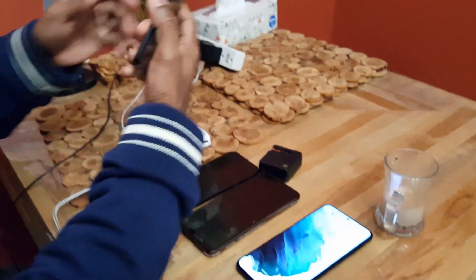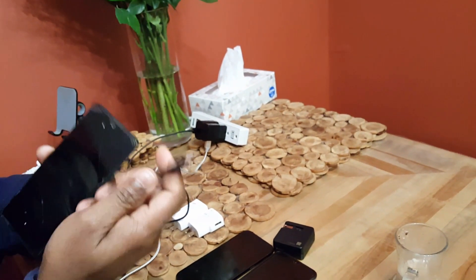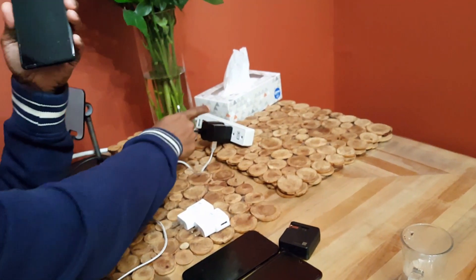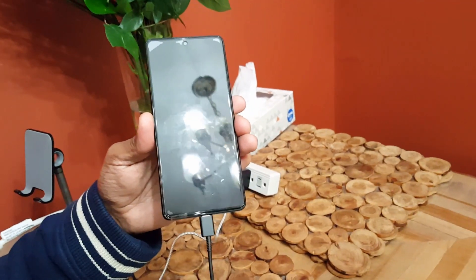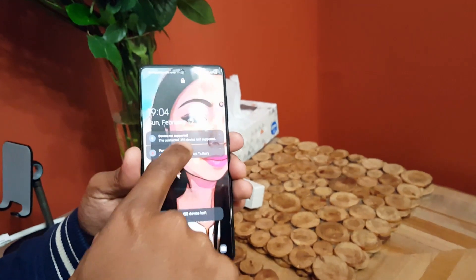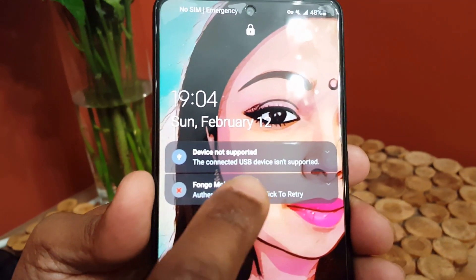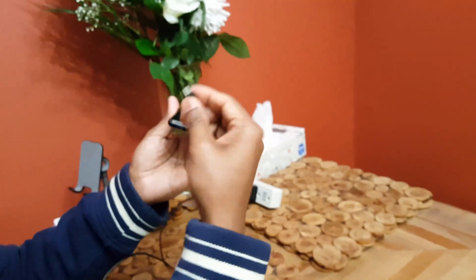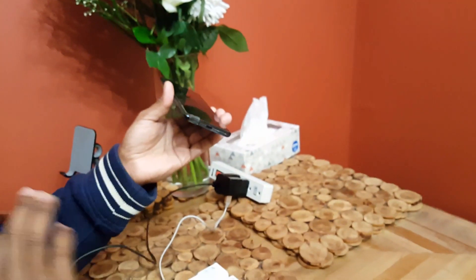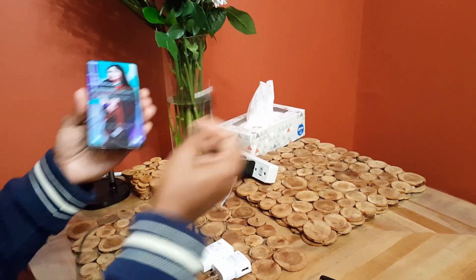Coming back to our problematic phone — the Galaxy A71, which is not charging since the update. Connecting the original 3-amp charger with the original Samsung cable. No activity. The screen is black. Then a message appears: 'Device not supported — the connected USB device isn't supported.' I have cleaned this phone and plug so many times, and all other phones are charging well with the same setup.